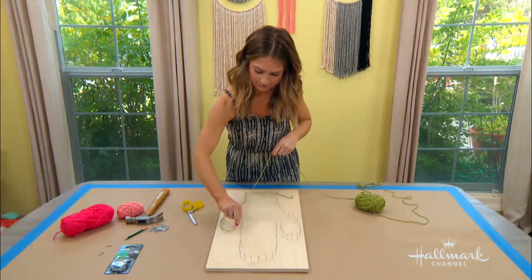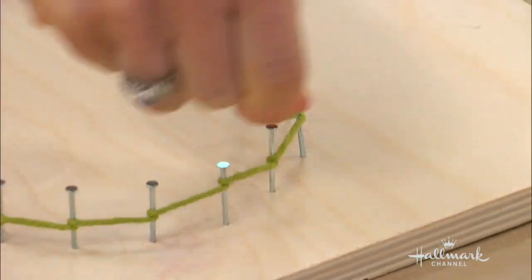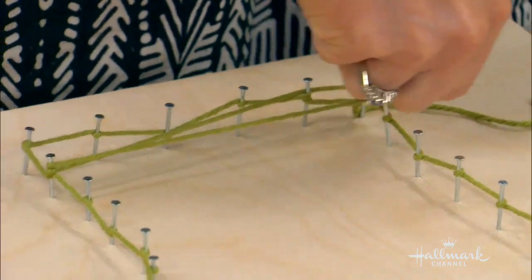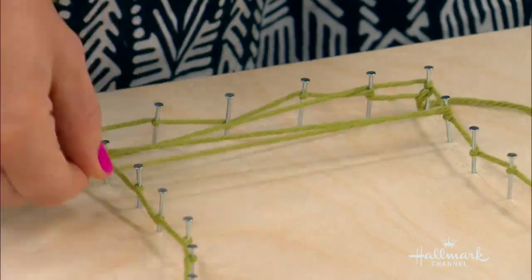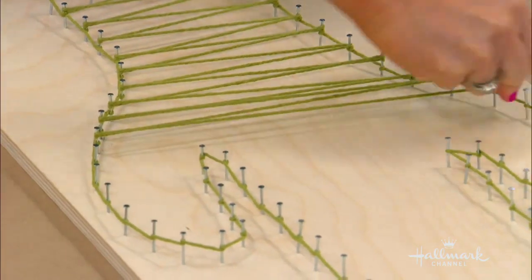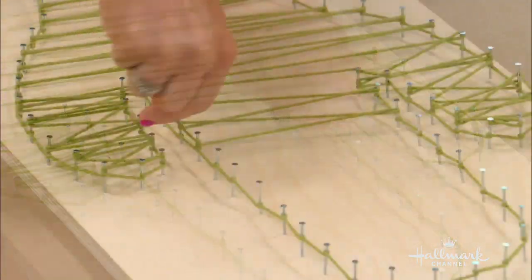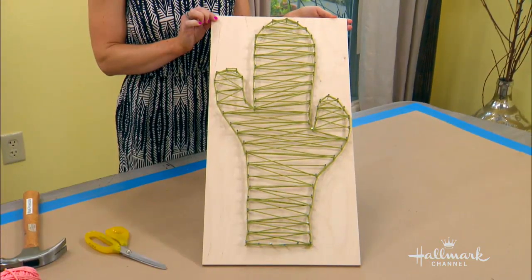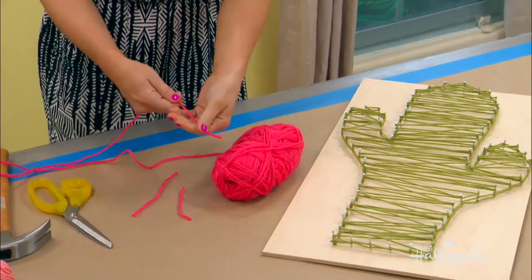You just twist the yarn around as you go. There are a lot of different ways you can go about doing this, but once you feel the outline, you can fill the inside however you like. The more you do, obviously, the more full it's going to be. I just went back and forth, wrapping it around the nails. I really like that crisscross pattern — I went all the way up and then all the way down.